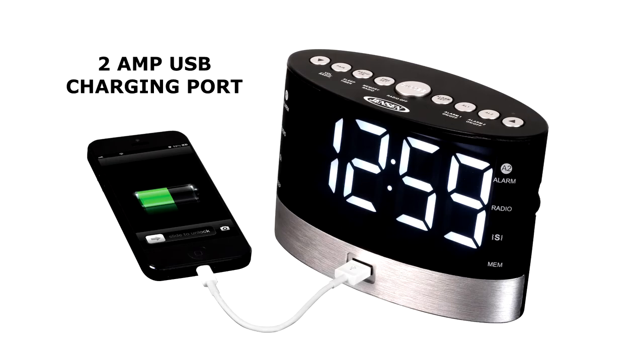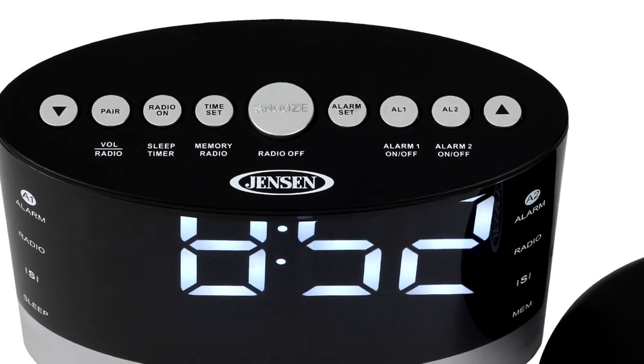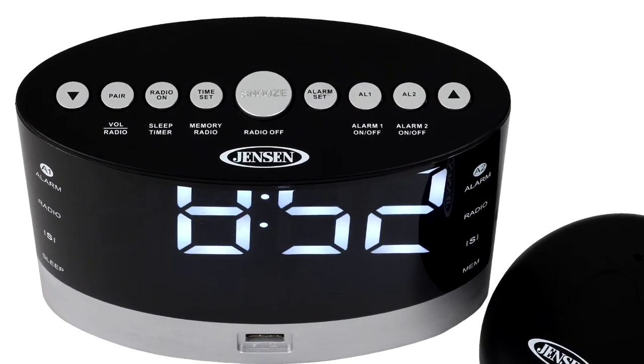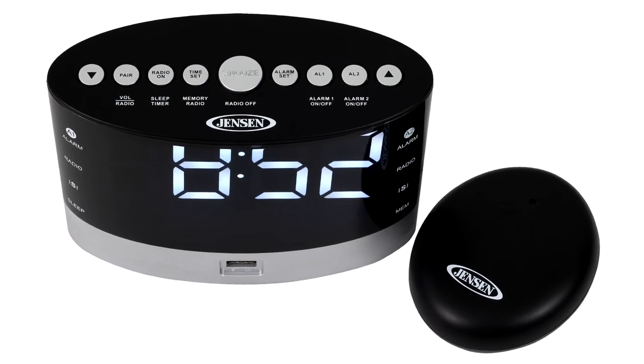You can also charge your smartphone while you sleep with the built-in 2-amp USB port. This clever unit includes a large easy-to-read LED display with dimmer control, dual alarms, and an AM-FM receiver with 10 AM and 10 FM presets.